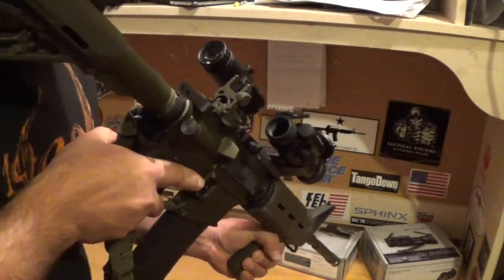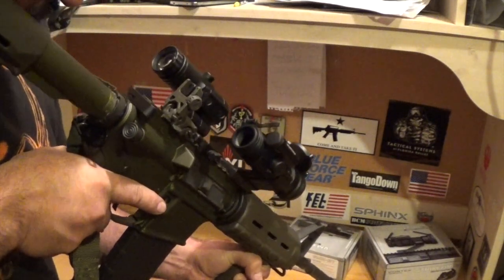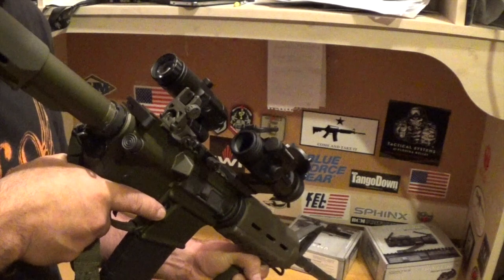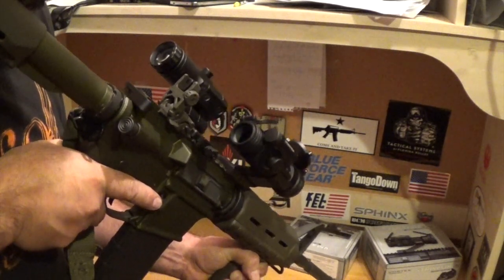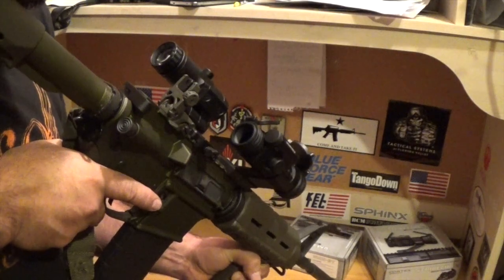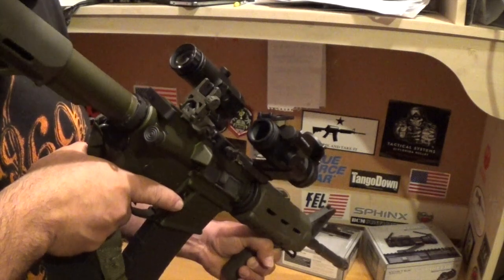I can still utilize my backup sights and clearly see through the optic. So if I ever have to use my backup sights and my optic doesn't work, I can still use my backup sights.